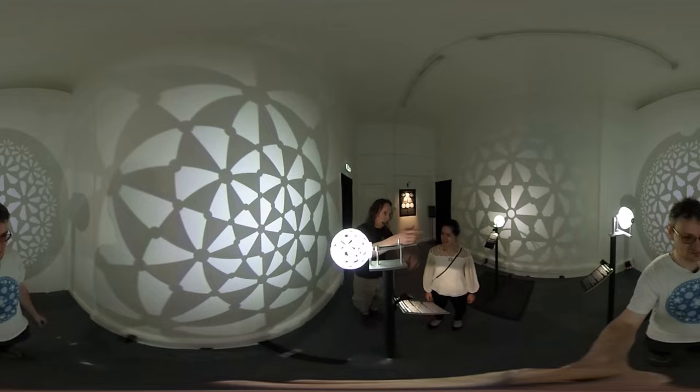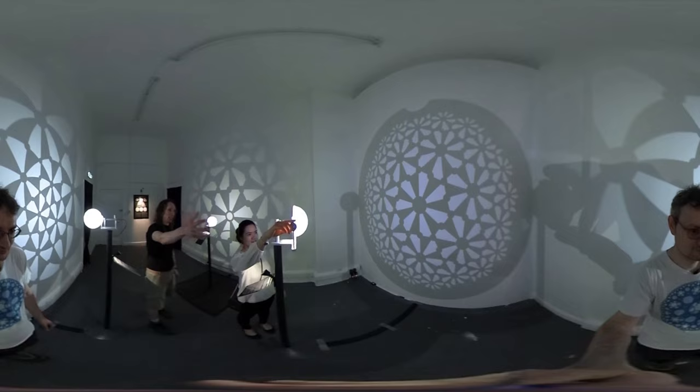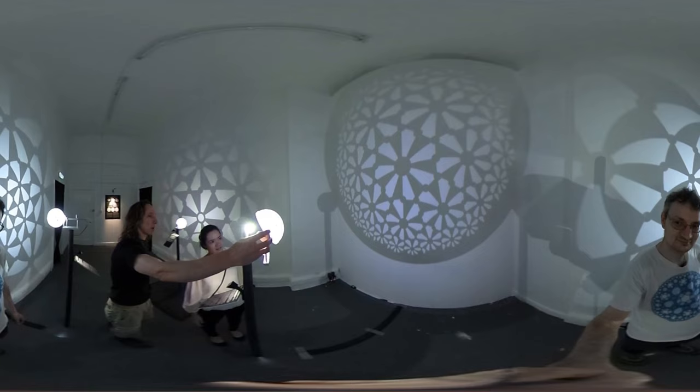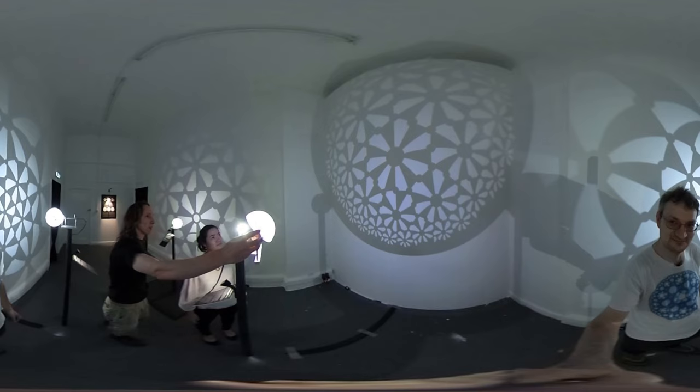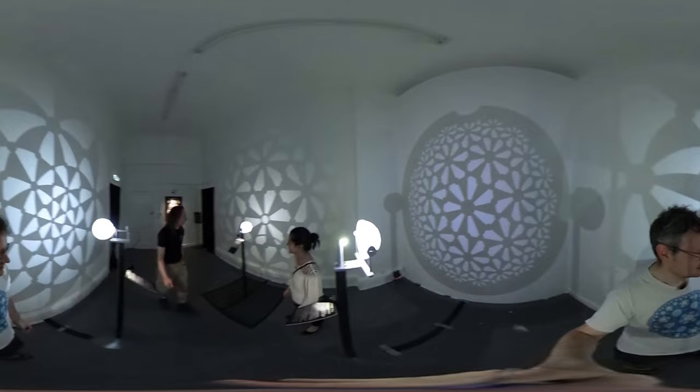This is the Poincaré disc model of hyperbolic space — a 7-3-2 tiling. We can rotate it to form the upper half plane model of hyperbolic space. So this is the Poincaré disc, and this is the upper half plane. The tiling here is the 5-3-2: five corners of triangles, three here, two here.